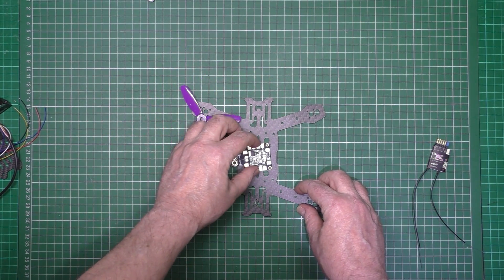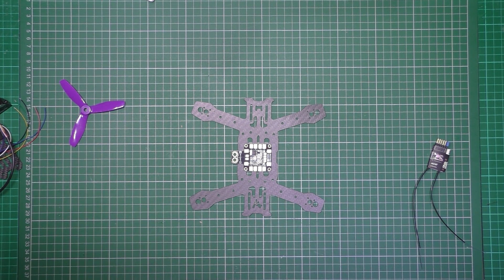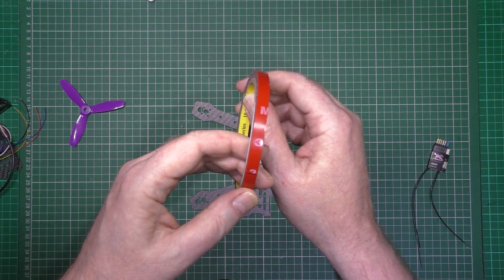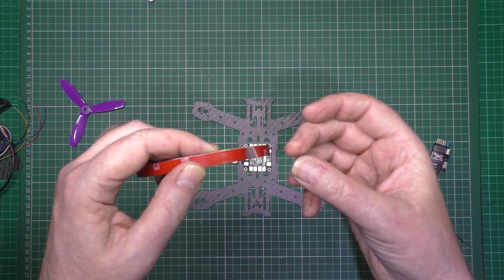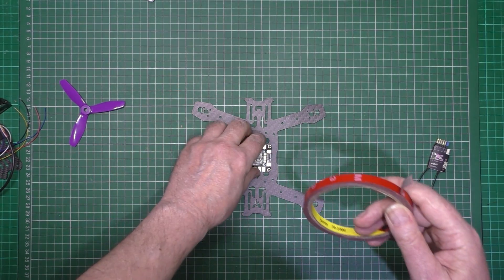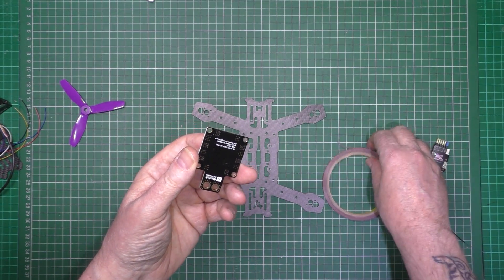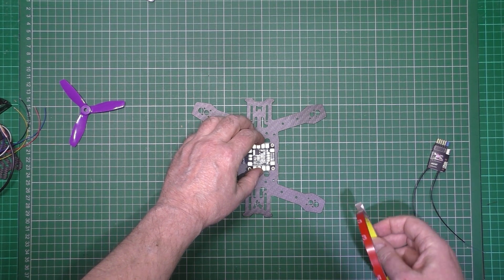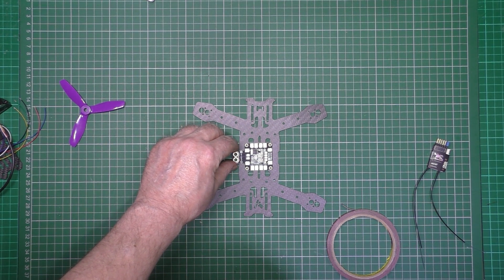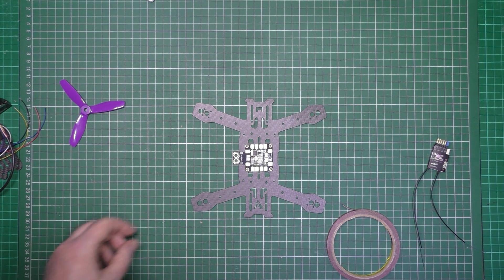First thing I'm going to do is mount the PDB in the middle there. Found it - this stuff which is 3M double sided tape. When you immediately stick it down it doesn't stick very well at all, but if you leave it overnight you know it doesn't come off again. So I'm going to put some posts on there, but I'm going to put a layer of this on here to insulate it from the frame.